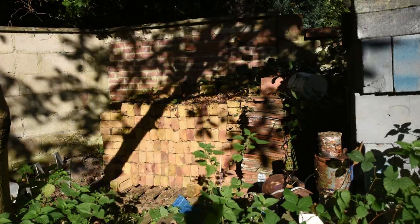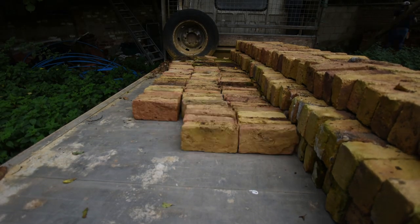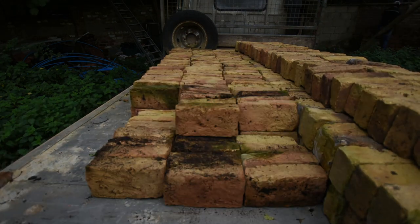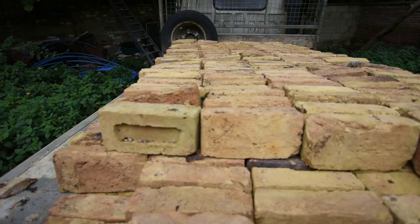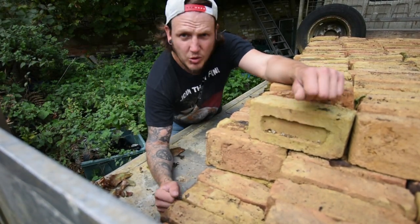By the end of the week we'll have the digger over here and we can dig all that sand out and get that going as well. That's the plan for the week. There we go - that's all the bricks done.